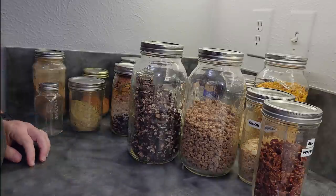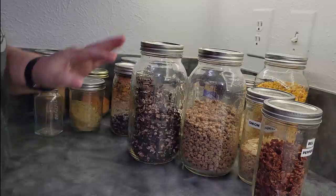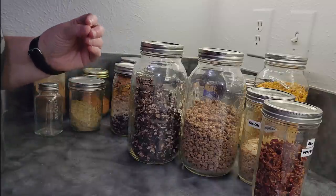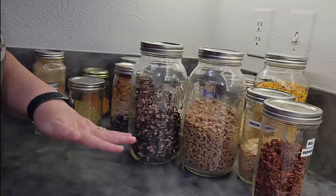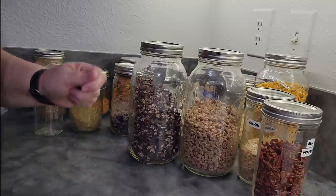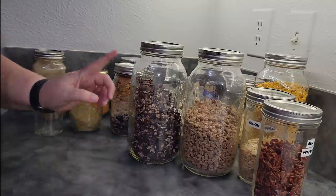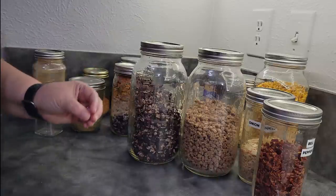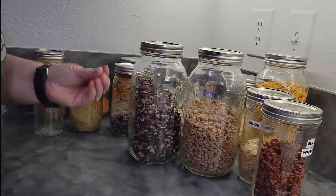If you want to make instant refried beans, when you pull your beans out of the can, do a loose mash with your refried bean seasonings of choice. You can dry those and have a bark — break pieces of the bark off and rehydrate it. Or keep it a bit chunky. Or you can take these dried beans, powder them, and mix the powder with your spices and water to get the desired consistency.